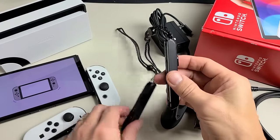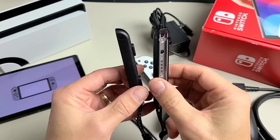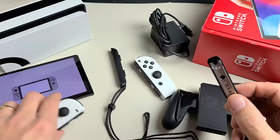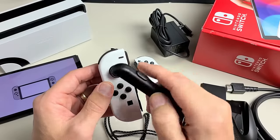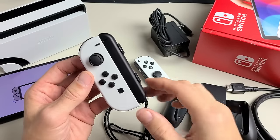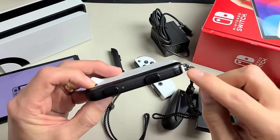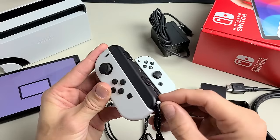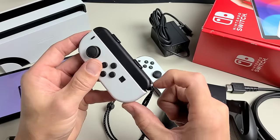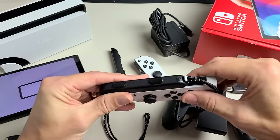We also have these straps that are optional. The straps have a plus sign and minus sign, but on the other side the signs are opposite. You can put these on either way. Now, this is a bit tricky to remove: if you press the button and try to lift it up, it's not going to work if the bottom part is locked — it's locked when it's upward. You need to unlock it first by pressing the little part down, then press the button on the back and slide it up.